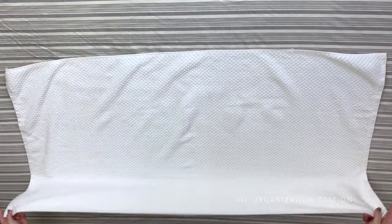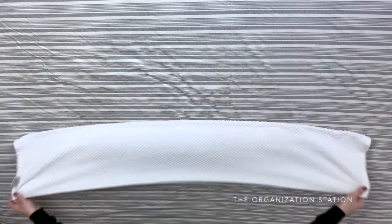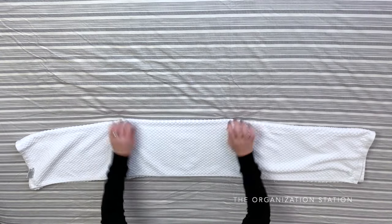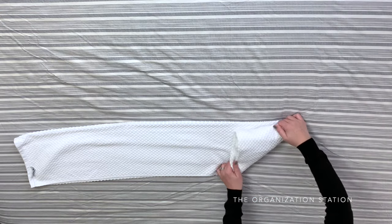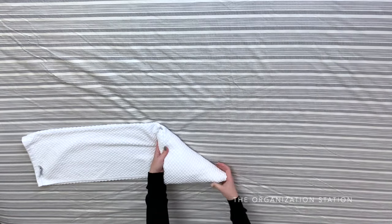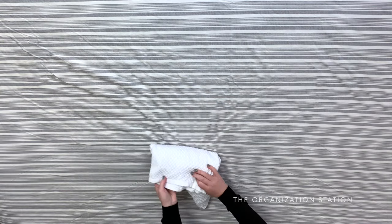The next two methods are going to be triangle folds. Start by laying the towel flat and folding it in thirds lengthwise. Flip it over so that the exposed end is towards the bottom — it does not matter what end or way the tag is facing. Starting on the right side, fold the corner of the towel in similar to how you would fold a flag, and continue doing so until you get to the end. Tuck the end piece into the fold to complete the triangle.